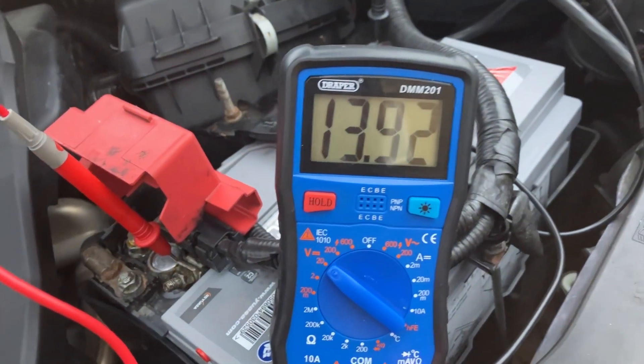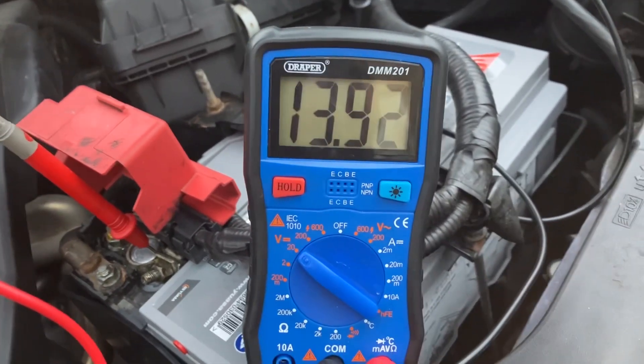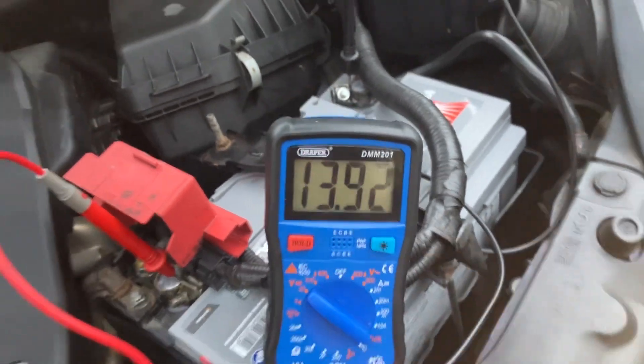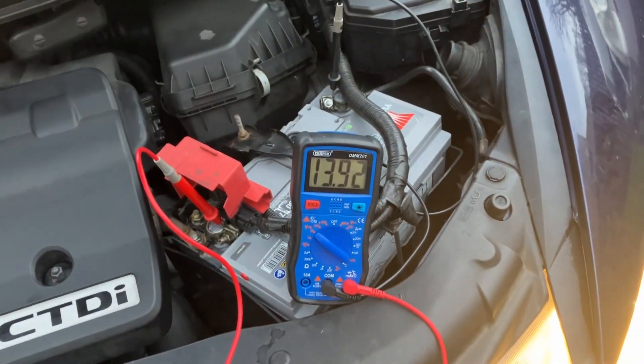As you can see, with the lights on and the heater going full blast, it has dropped nearly 0.2 volt, which is at the top end of acceptable — I wouldn't want it going much lower than that. My takeaway from this is that the battery is okay and the alternator is in serviceable condition, but it's not brilliant.